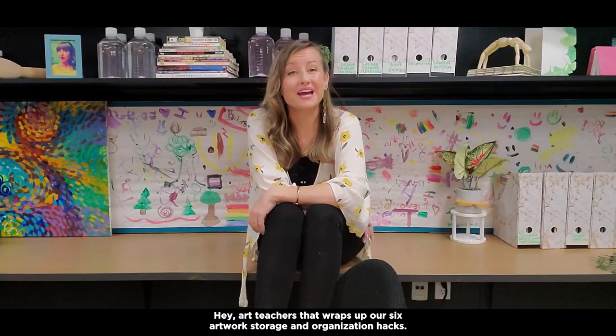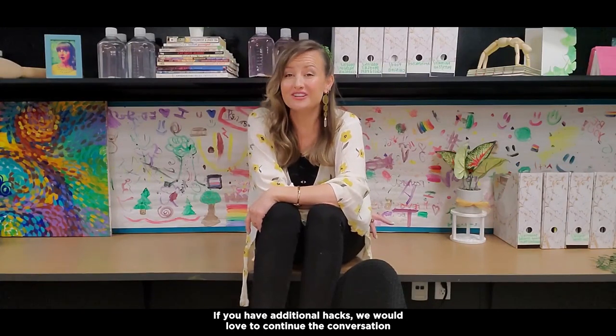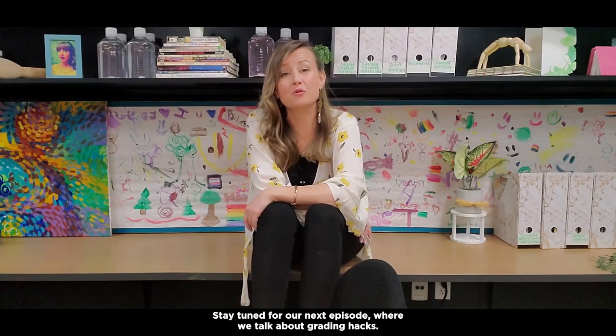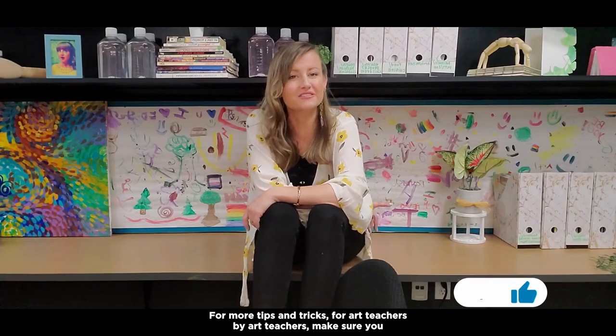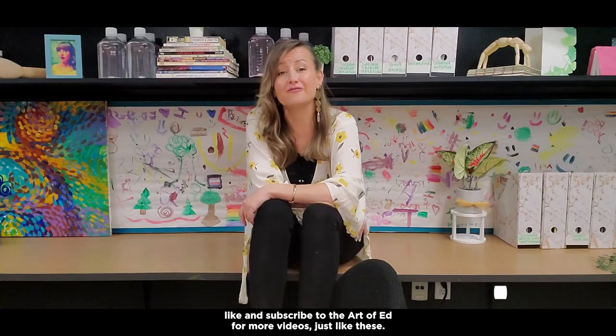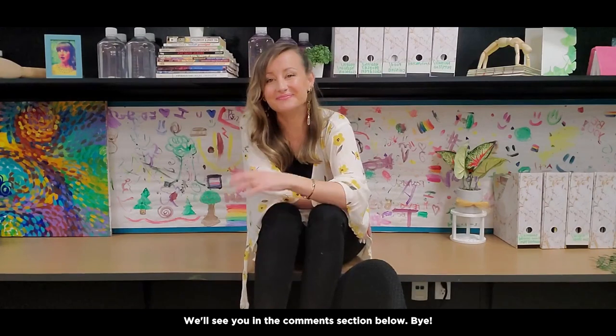That wraps up our six artwork storage and organization hacks. If you have additional hacks, we would love to continue the conversation in the comment section. Stay tuned for our next episode where we talk about grading hacks. For more tips and tricks for art teachers by art teachers, make sure you like and subscribe to the Art of Ed for more videos just like these. We will see you in the comment section below. Bye!